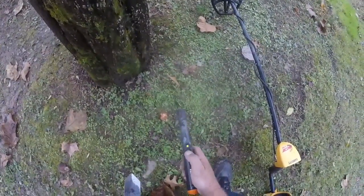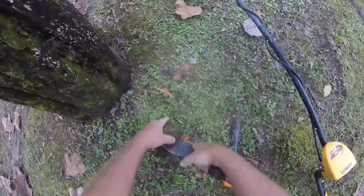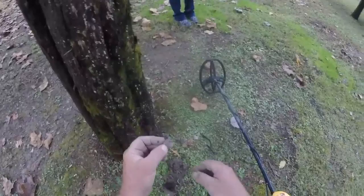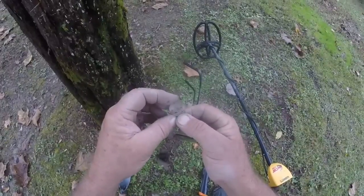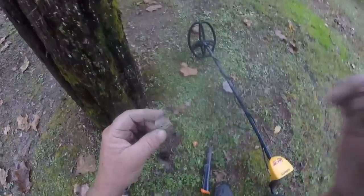I think I will dig this one live. It's close to the top — look right here, right here. What we got? It's a token. Oh, it's got an old car on it. Magic spray. Hey JD, I found one just like the one you found! Cool, I'll take it.